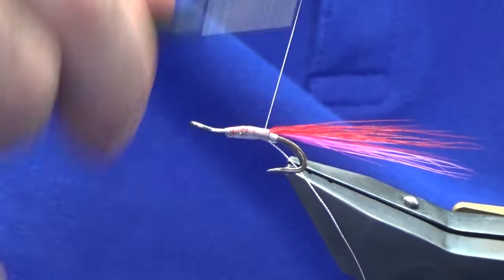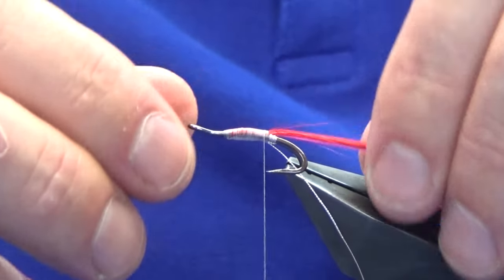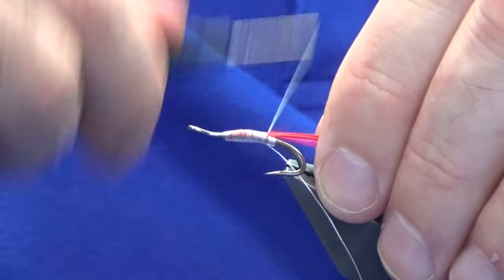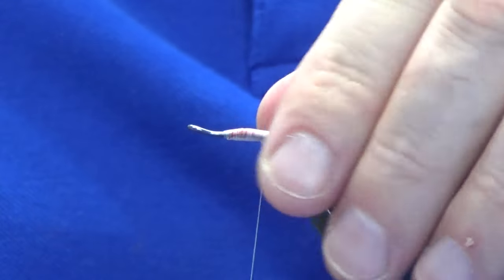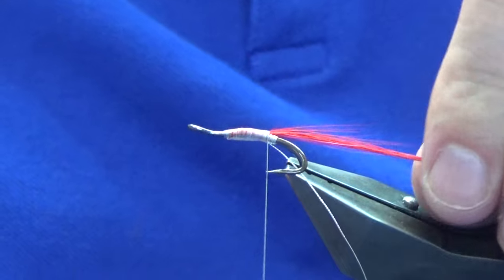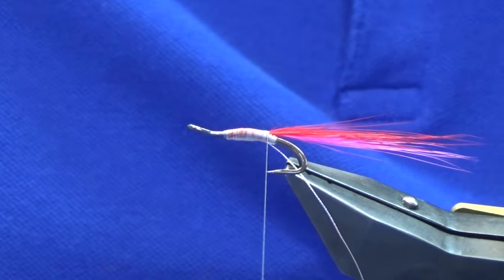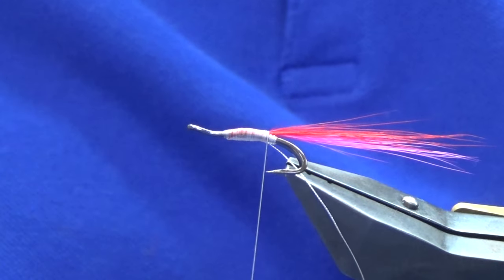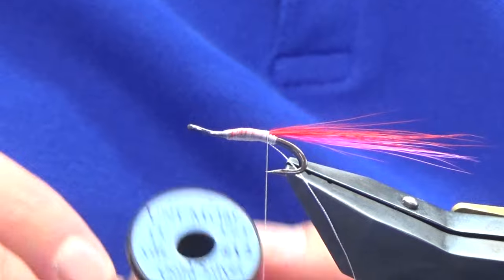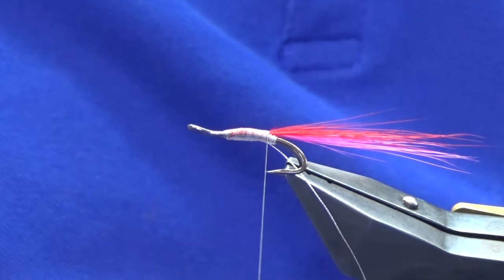This fly was a request I received through Facebook Messenger. The fly was devised by a guy called Tommy Shaw in the 1980s, so it's been about for a while. It says in the wee description underneath the photo that I got that it's a good fly on the River Tain for spring salmon.